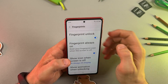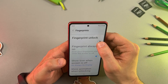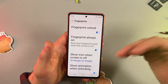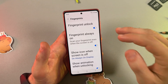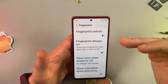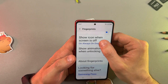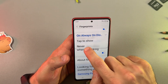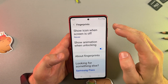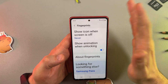You can toggle different functions on or off. For example, you can turn off fingerprint unlock, but I recommend keeping it on — it's very convenient. You can also disable fingerprint unlock when the screen is off, show or hide the fingerprint icon on your Always-On Display, and turn the unlock animation on or off. Let's keep the animation on.